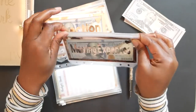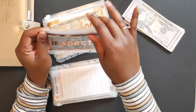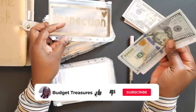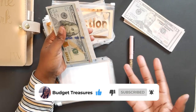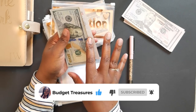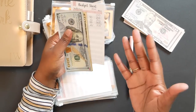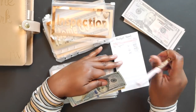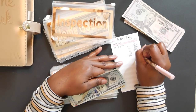Next is the inspection envelope. My house is being built, and a lot of you guys told me it was a really great idea to get an inspection done on my own. I'm going to take your advice and do that. Today we're adding $50, bringing this envelope to $375.